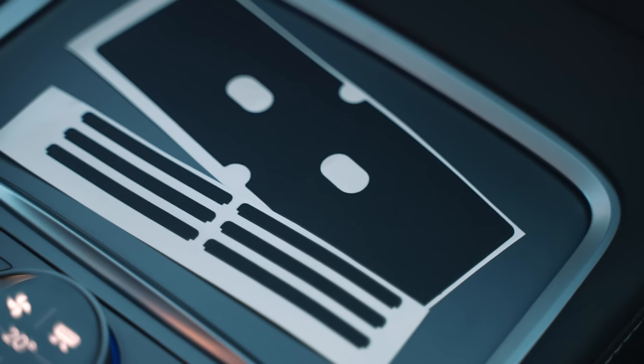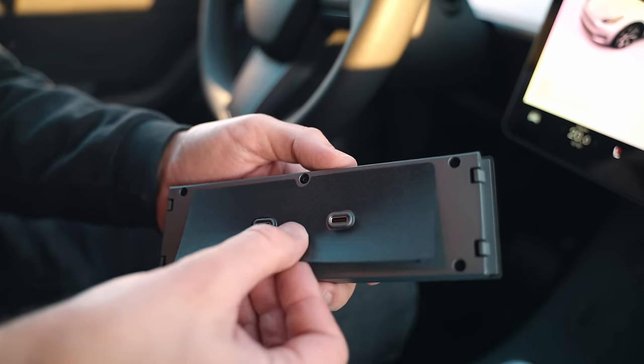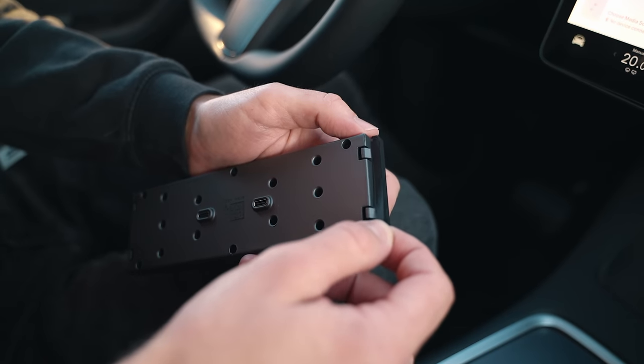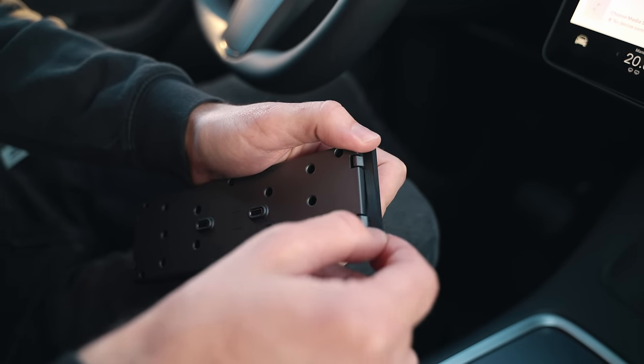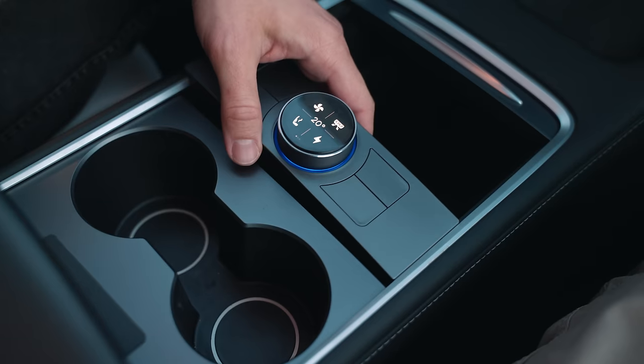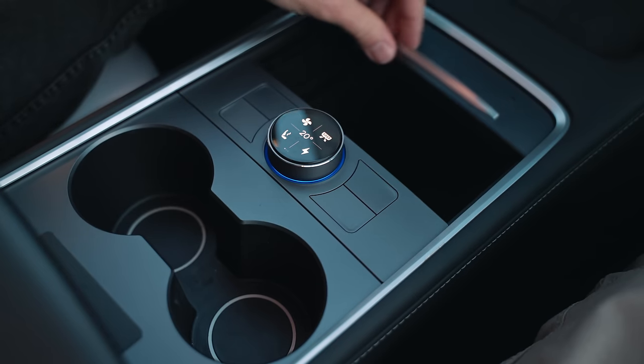Remember there were stickers inside the box? This one can be placed at the back of the knob to hide the surface that it has, but it's optional so you don't have to do it. The others are meant to level the knob inside your central console. With our tests we found out that different Teslas have different deviations in the central console, and that's why we give you an option to lift the knob if needed to fit perfectly in your car.